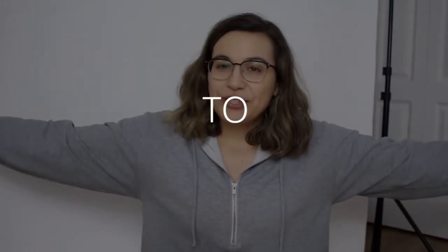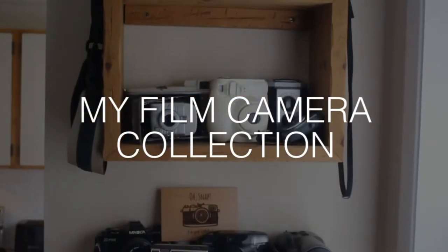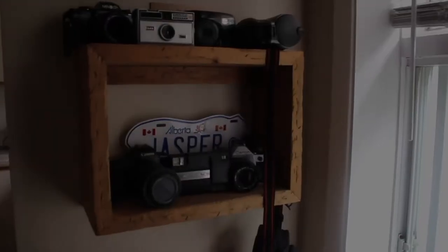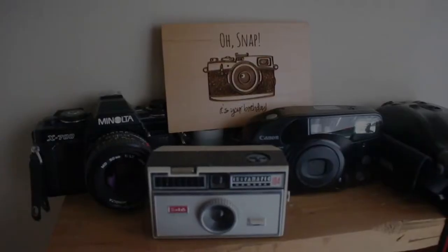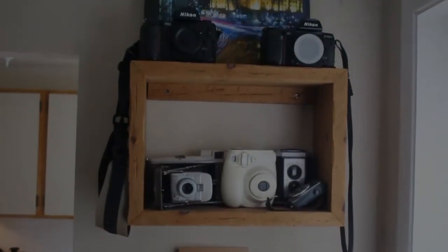This is on purpose, by the way — it's an artistic statement, creative choice is what I meant. Hi, my name is Amanda, welcome to my life. Today I wanted to show my growing film camera collection. I have a ton of cameras here and I'm going to show each one — when I got it, where I got it, and a little bit about it. If this interests you, you can keep watching; if it doesn't, you can go do something more productive.